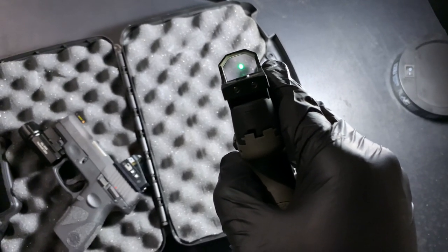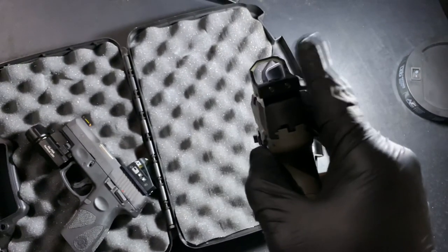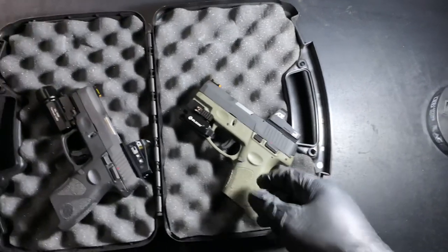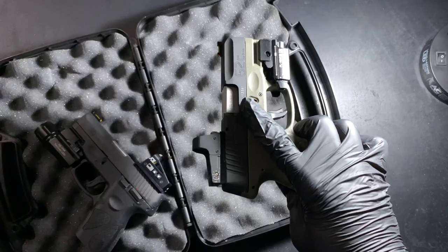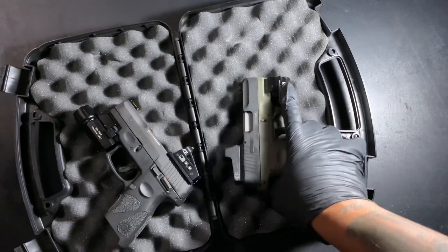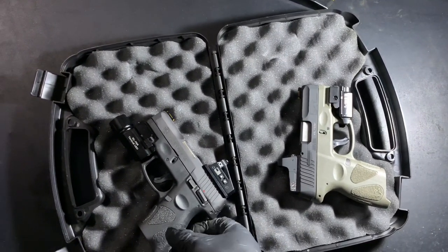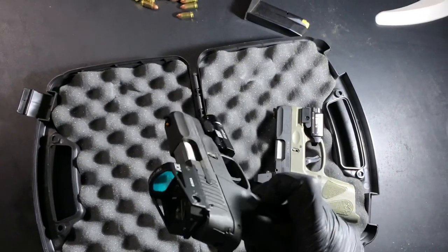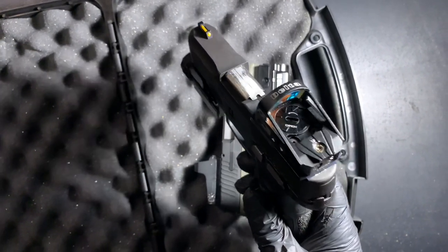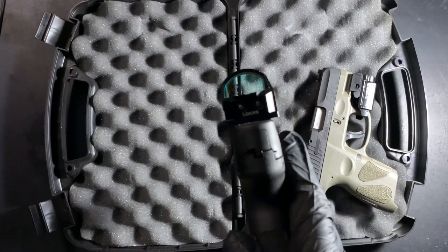That dot is clear as day. A lot of people are talking about how the dot is too small or blurry, but it's clear as day to me — I'm liking this. It just came in yesterday. I originally got this one to put on this other weapon, but the width was an issue. This other one is the ADE RD3-012. I like the fact that the battery cap is on the top on that one.